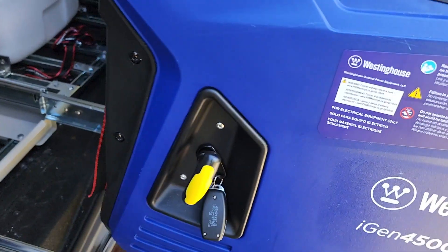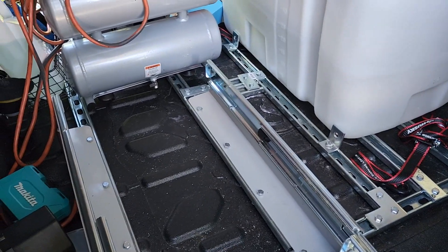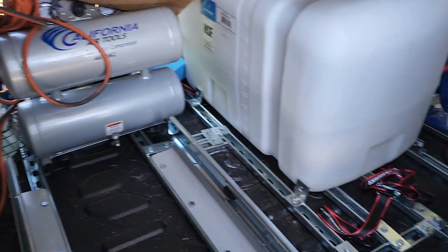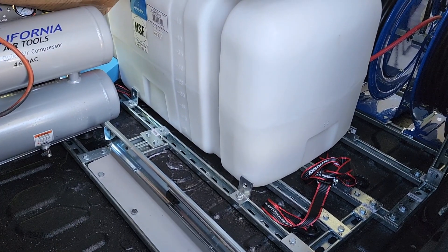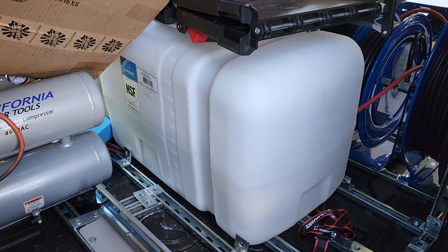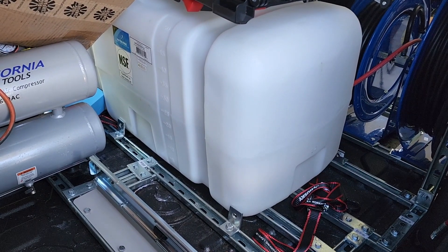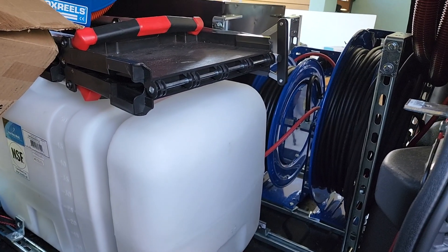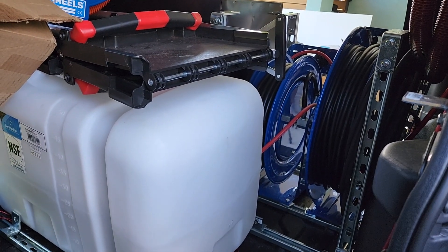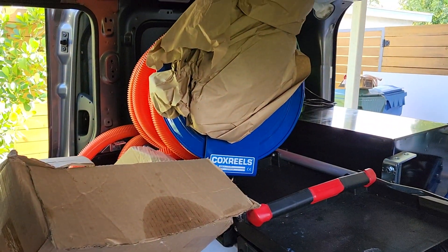I have to do a little bit more bracing on there because I'm getting some play in it. By the way, this is just the way that I'm building my van. I am not an engineer — this has not been stress tested, so please keep that in mind. You can get ideas but there is no liability on my part. We have the water tank that's in here strapped down, but it had to come out for me to do all the reels and whatnot.